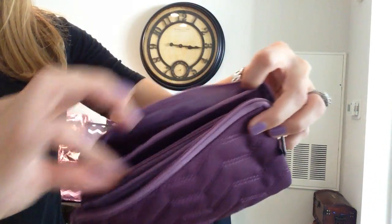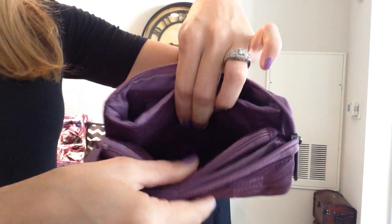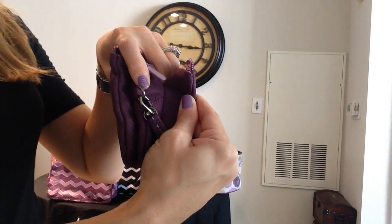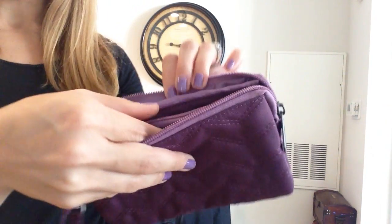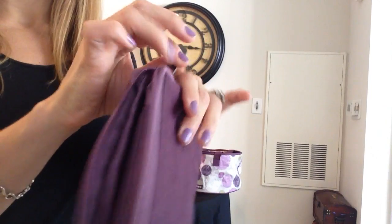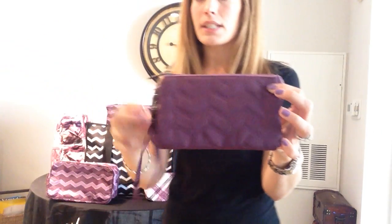Once you zip this closed, you'll notice that you have three main compartments. But what's really interesting is that where they separate are also compartments. So you have two slightly smaller compartments that are sealed at the bottom and on the sides. So you have a total of five compartments, 10 card slots, a place for your ID, your smartphone, plus loads more space for your keys and your money — all zipped up nicely in one compact Very You wristlet, which is also very stylish.